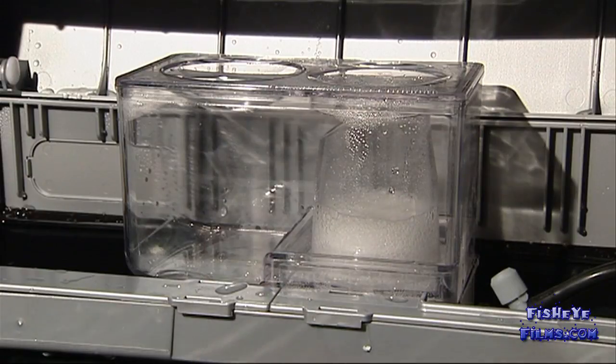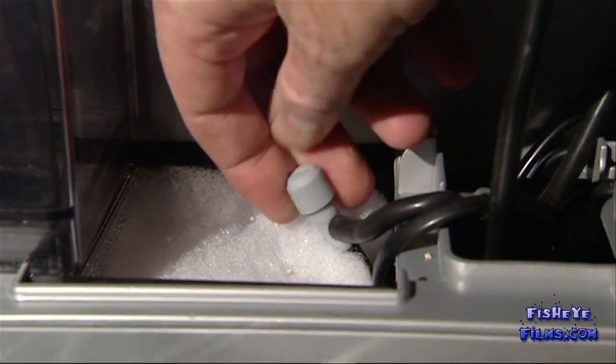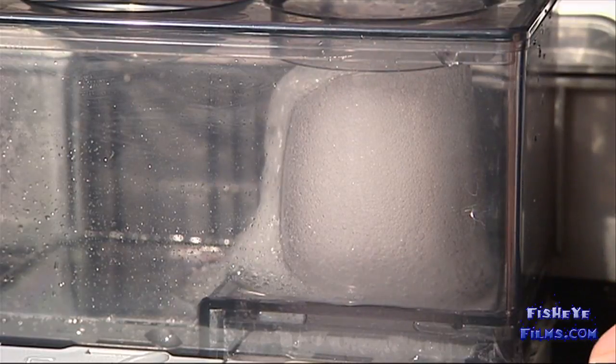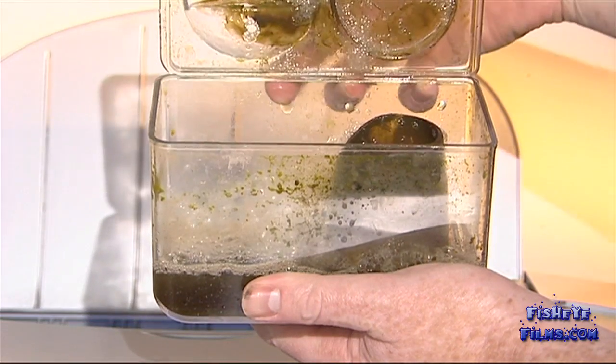As a general rule, opening the air valve produces more bubbles. Closing it produces less bubbles. Avoid opening the air valve all the way as it may cause the skimmer to over skim, producing lots of watery foam. Get into the habit of emptying the collection cup daily.